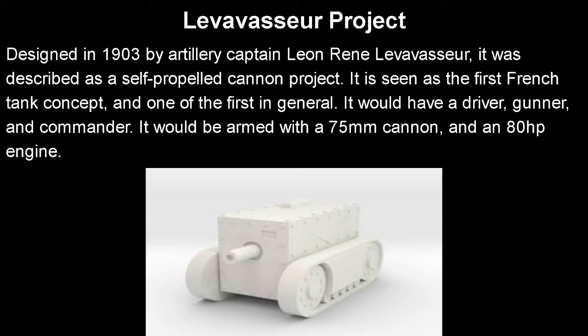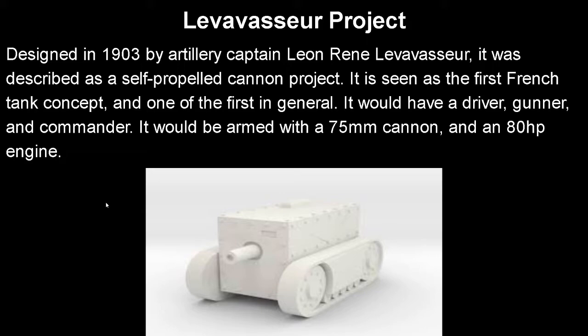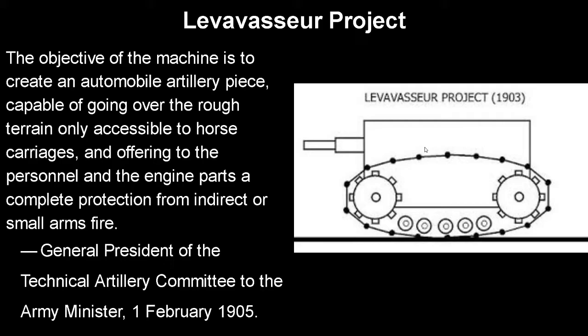It was designed in 1903 by artillery captain Léon René Levavasseur. It was described as a self-propelled cannon project and is seen as the first tank concept made by the French and one of the first in general. It would have a driver, a gunner, and a commander, and would be armed with a 75mm cannon and an 80 horsepower engine. The objective of the machine, per the report by the artillery committee: 'to create an automobile artillery piece capable of going over rough terrain, only accessible to horse carriages, and offering the personnel complete protection from indirect and small arms fire.'